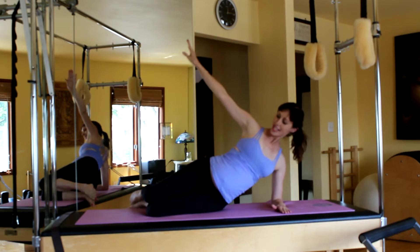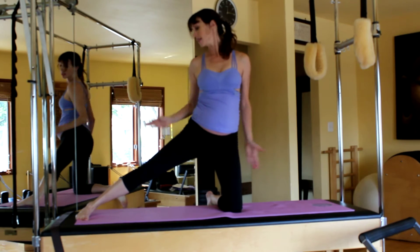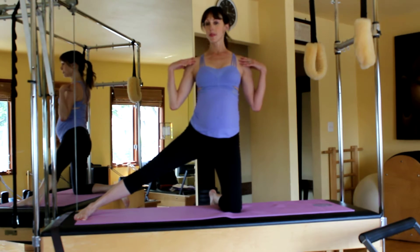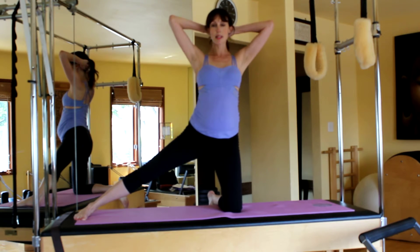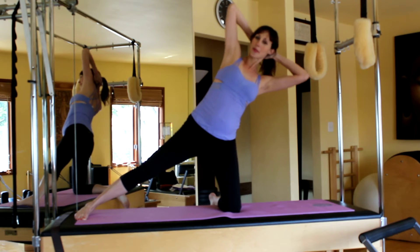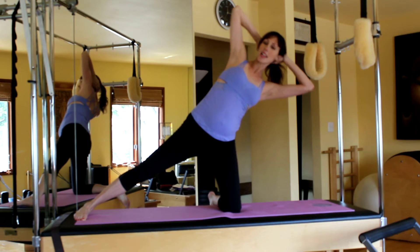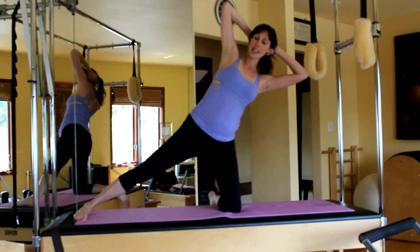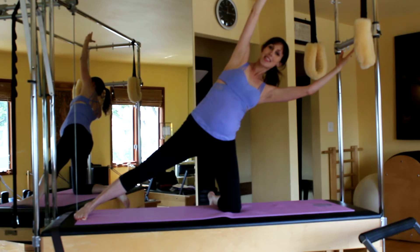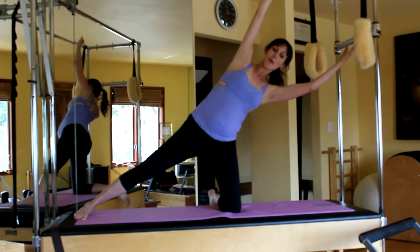Going on to kneeling side overs on this side. Come up, place the foot at the edge of the mat. Imagine you have a little hammock or a sling pulling that belly up. Keep the shoulders down, hands behind the head, gently pushing your head back into the palms. Inhale reach over, exhale up — two, three, four, five, exhale up, six, seven, eight. Then reach those arms, stretch, hold for eight, seven, six, five — keep pulling that belly in — three, two, one — rest.